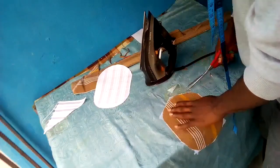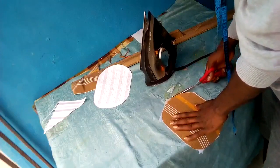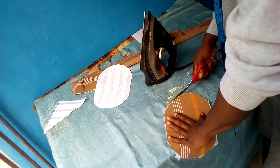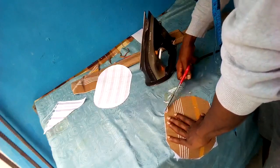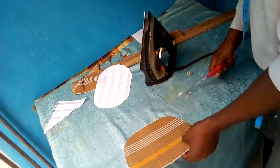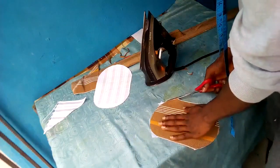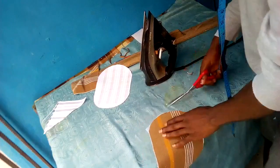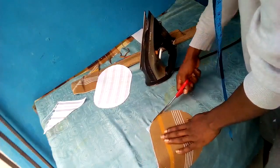Just like I did for the white, I'll be trimming off the excesses of stay from the brown. After that, we'll jump straight into the joining process of the top to the body of the cap.